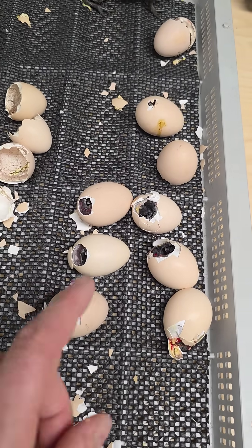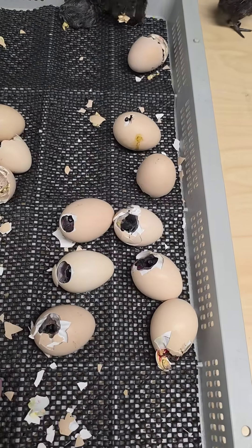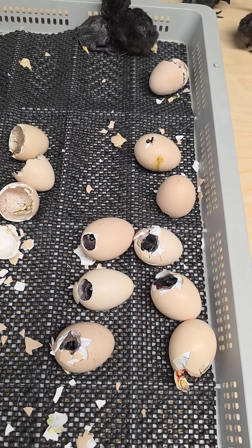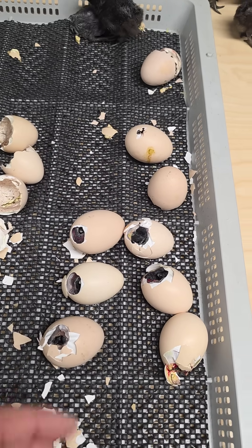So what I'm going to do is get some water, spray these guys down, put them all back in the incubator, and then I'll check on them probably in a few hours. And if they're not making any progress, I'm going to peel them out myself.